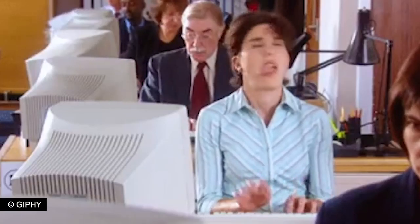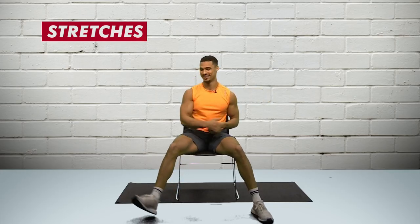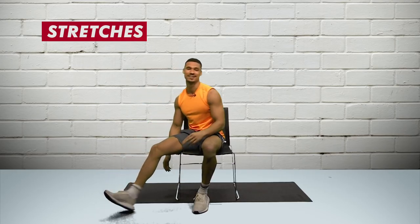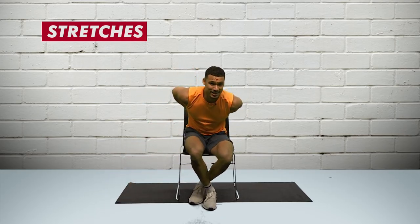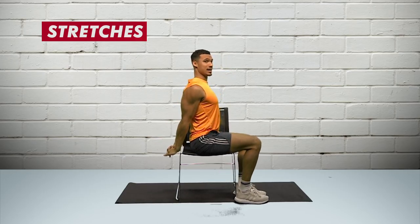When you're sat in the office chair you can always work on your stretches, which a lot of people who work in the office industry don't do. This is good for your shoulders, this one's good for your calves and your hamstring, and this one's good for your posture and your chest.